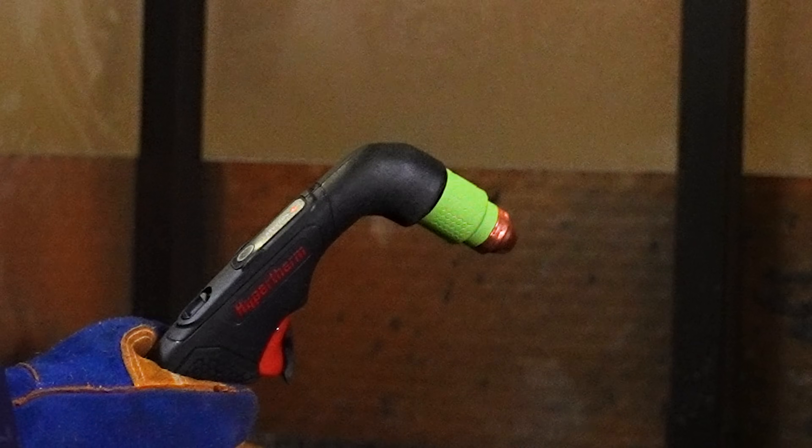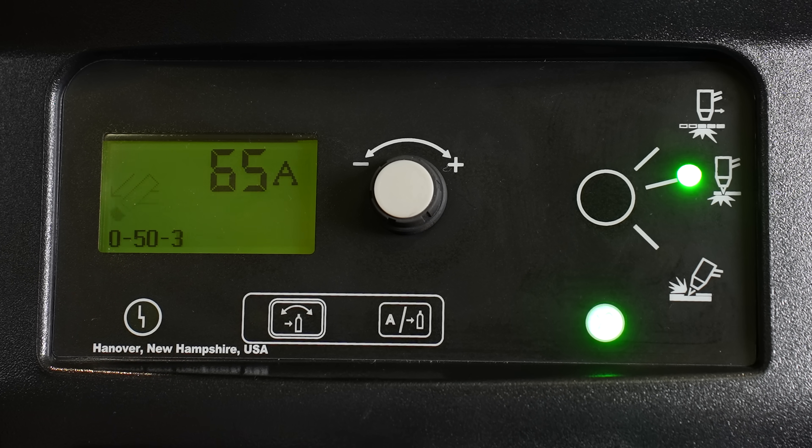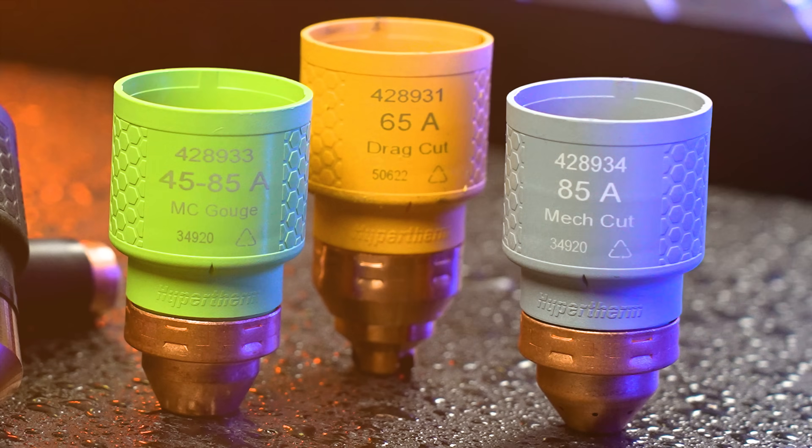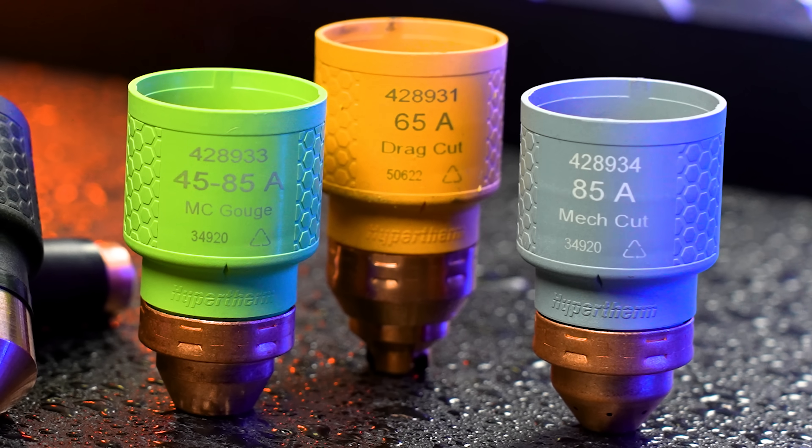Changing the cutting mode, amperage and air pressure is just as easy. When I switch from this cutting cartridge to a gouging one, you'll see the cutting mode on the machine change automatically, along with the amperage and air pressure. The cartridges are also color-coded and clearly marked, simplifying inventory and vastly reducing training time and setup errors.